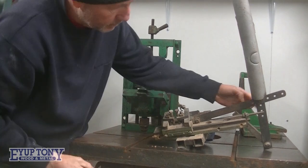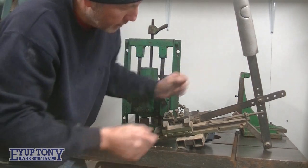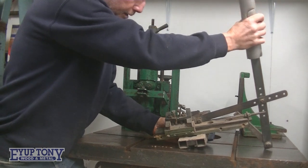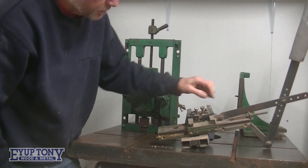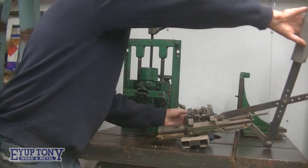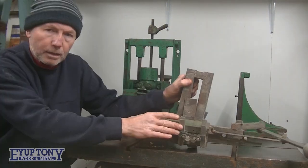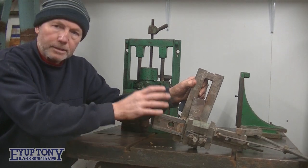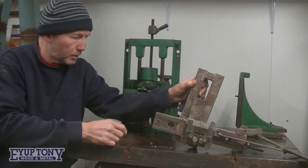You can move this at different holes to move the location, and that's the stop. It fits on the lathe bed. A lot of this stuff is pretty crude because it just had to be made as quick as possible and get to work.